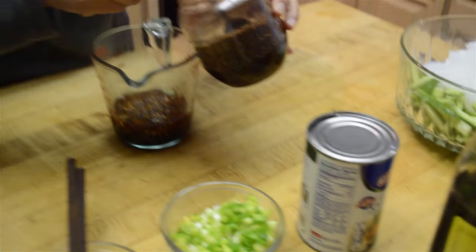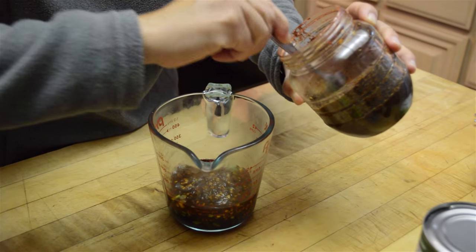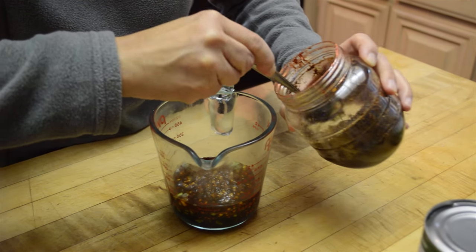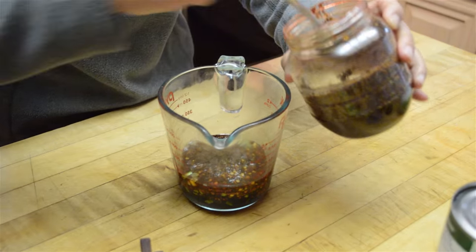And then my Sichuan peppercorn paste. This is a very peculiar taste and some people do not like it, so you don't need a lot — I'm just adding 1 teaspoon.